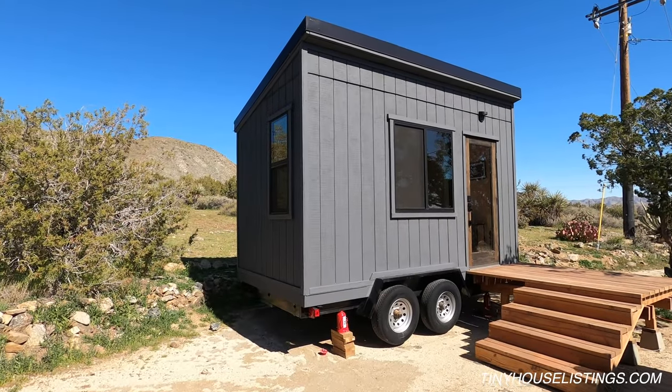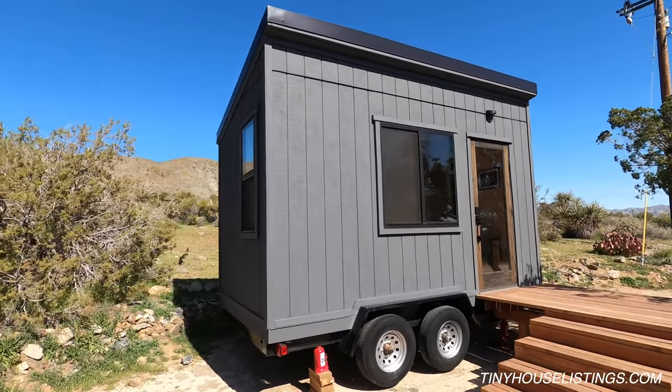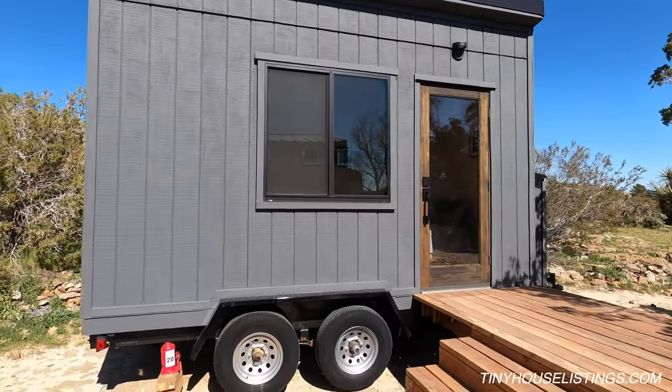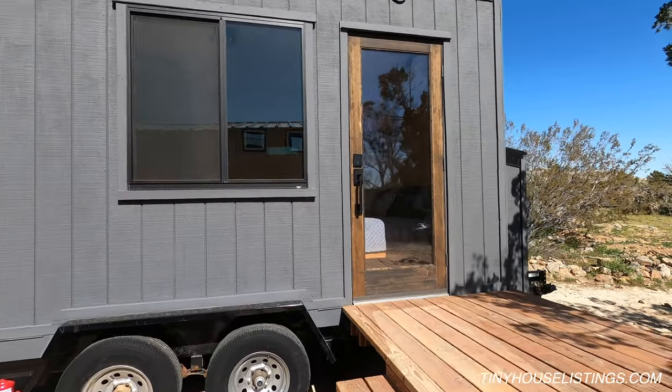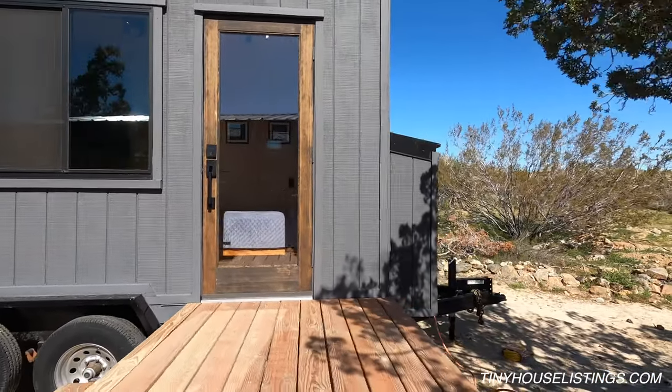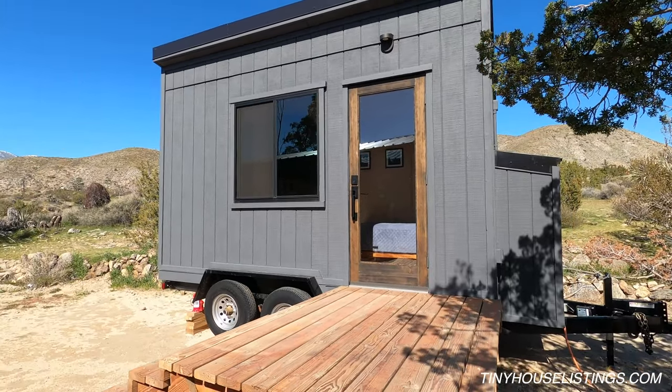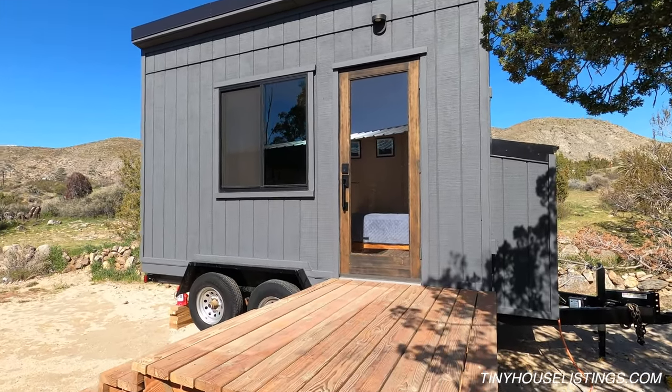This is our 14-foot tiny house. As you can see, we have a large 48 by 48 window in the main studio bedroom area, as well as a large glass door on the front. On this unit we have black aluminum windows versus your standard white vinyl windows.